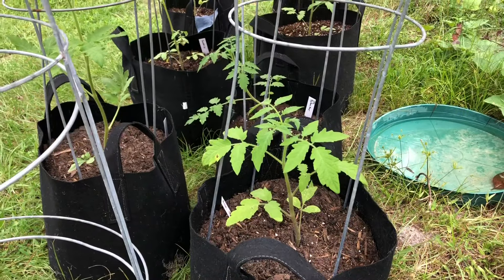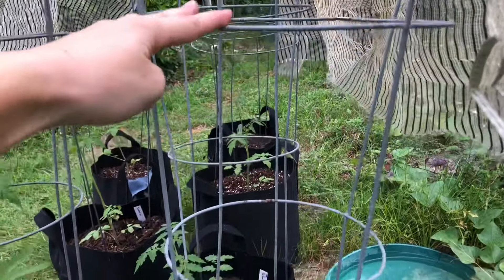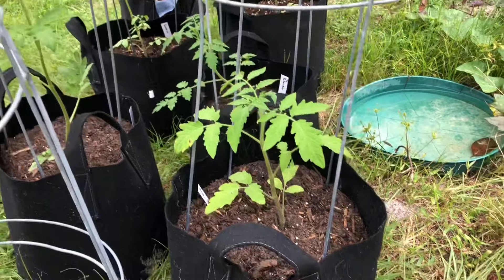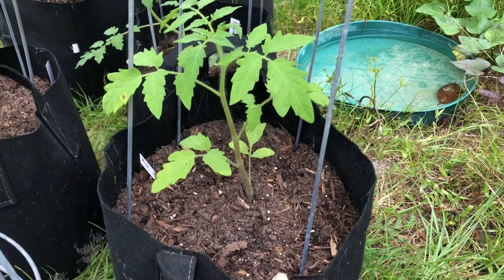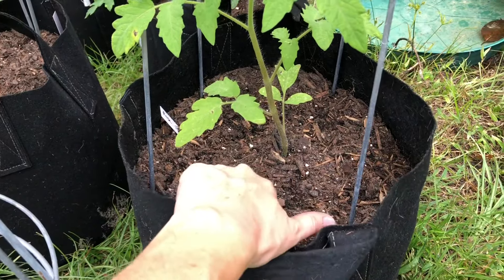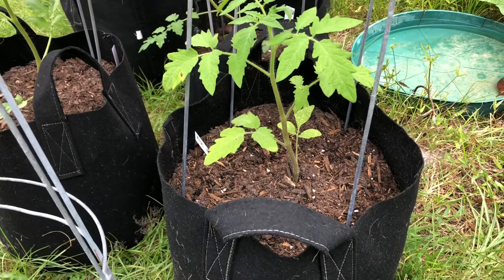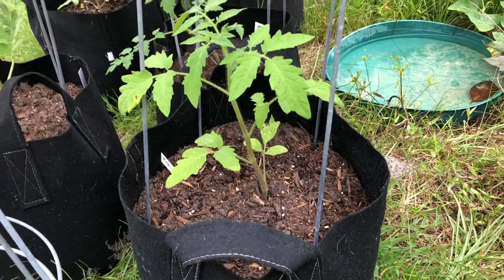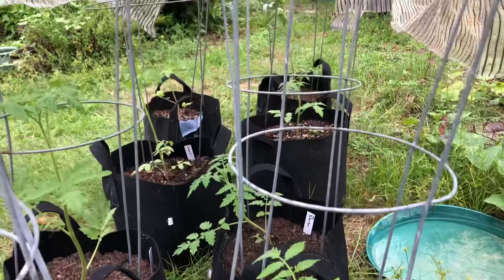After I get my tomato seedlings potted up, I add tomato cages to the pots. I try to do that sooner rather than later so that when I put the stakes through the soil it doesn't hit the roots as they grow out to the edges of the pot. Right now the roots are still towards the middle since they just got transplanted, but as they grow the roots will spread out, so I went ahead and got the tomato cages on.